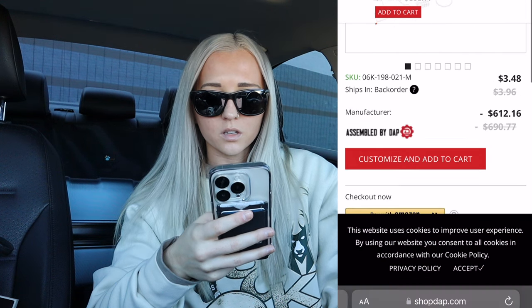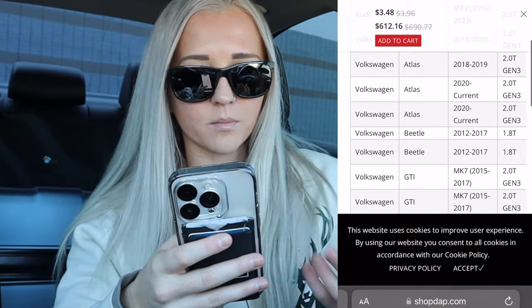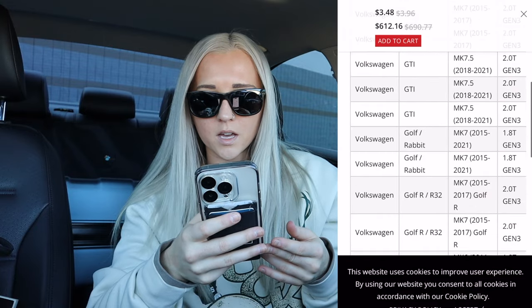So here's the kicker — it says it fits these cars. It lists Volkswagen Golf R 2015–17, which is funny because before it only showed GTI models for compatibility with this kit. I kept only finding this kit for GTIs and thought it wasn't going to be compatible, but I guess he updated it because I didn't see the Alltrack or any of that other stuff before.